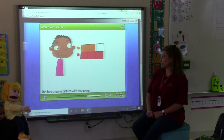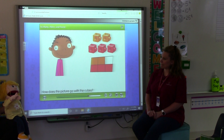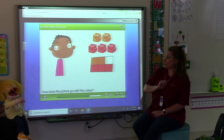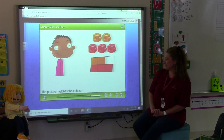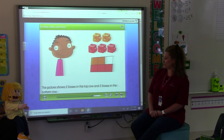The boy drew a picture with two rows. How does the picture go with the cubes? I see three red cubes and three squares that are filled in — one, two, three cubes, and one, two, three squares filled in, and they're red. And the orange cubes at the top have two orange squares colored in the graph. I counted wrong — two. One, two, and one, two. The picture matches the cubes. The picture shows two boxes in the top row and three boxes in the bottom row.